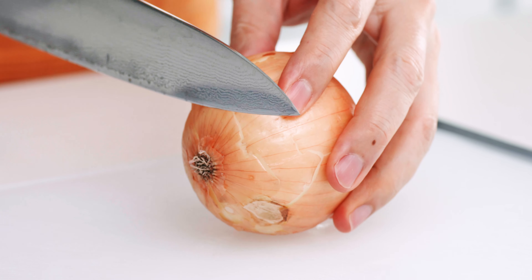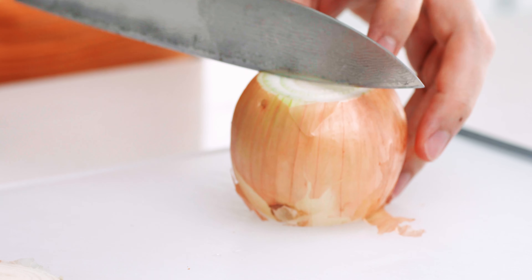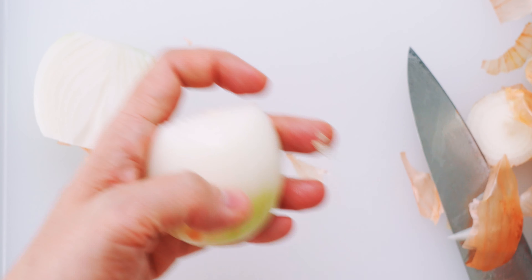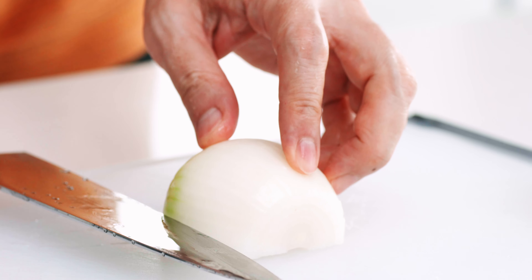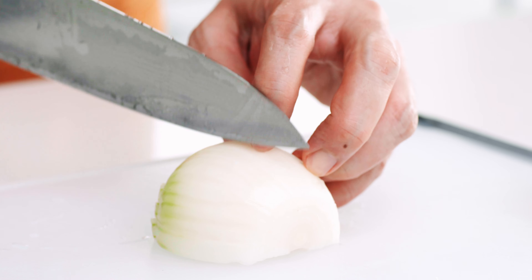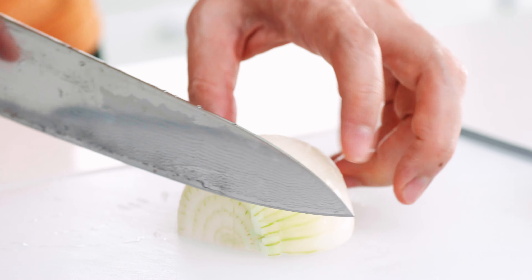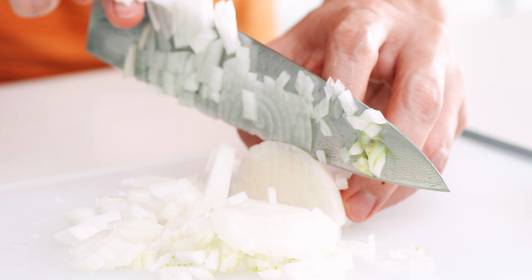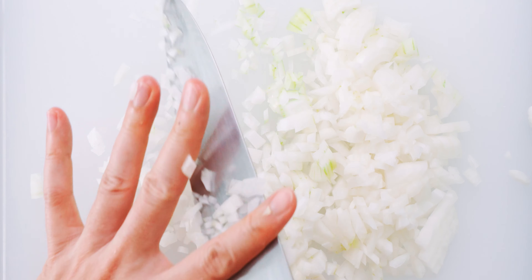Let's start by preparing the veggies. I've got our onion here and I'm going to trim off the top and the bottom before cutting it in half and peeling it. I've got a whole video about my technique for chopping onions, but basically I cut a few slits into both sides of the onion before cutting slits in from the top to the bottom. Then I just mince it up. You want the pieces to be fairly small and uniform, but this doesn't need to be perfect since it's going to get pureed.